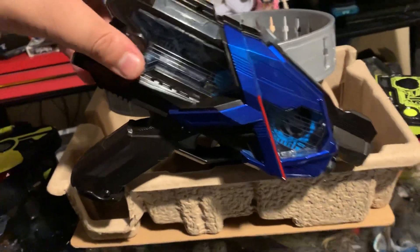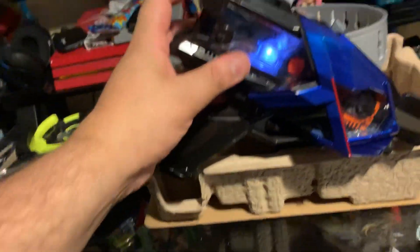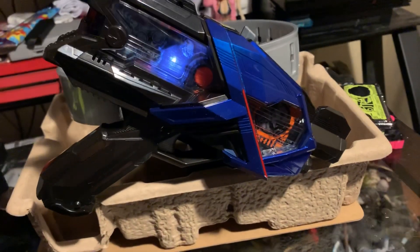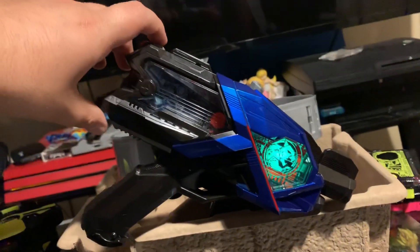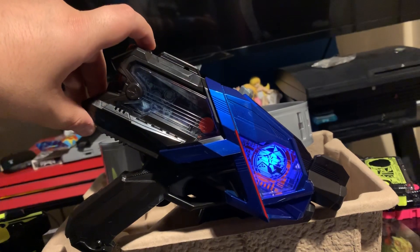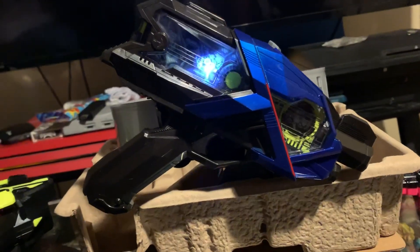Eject this because we don't need this. Kamen Rider, Kamen Rider henshin! That's Cheetah Rising Hopper. Kamen Rider, Kamen Rider henshin!